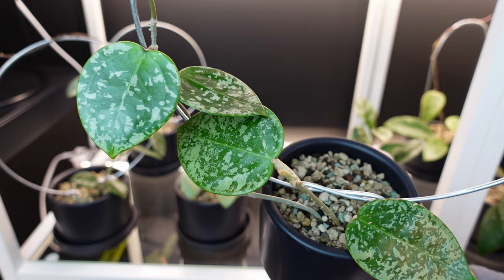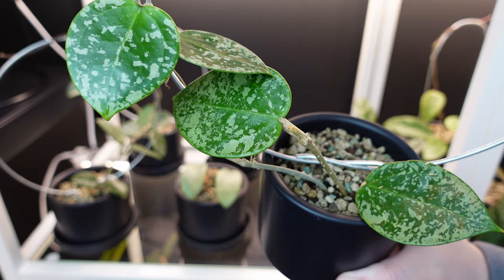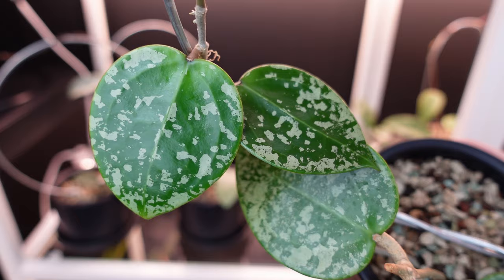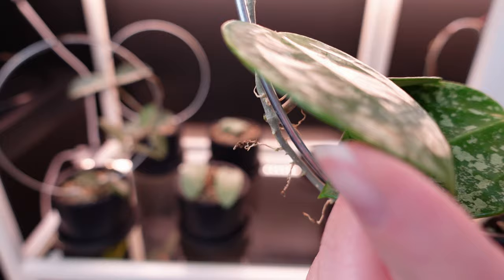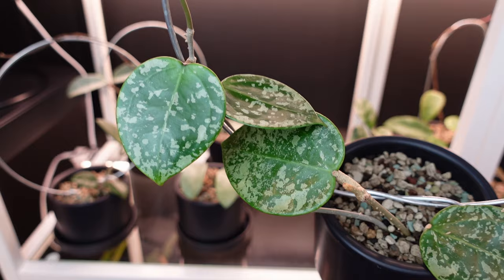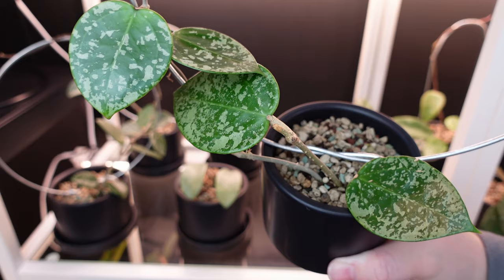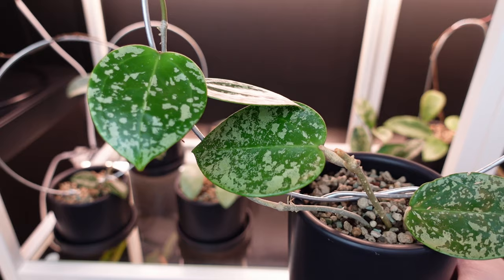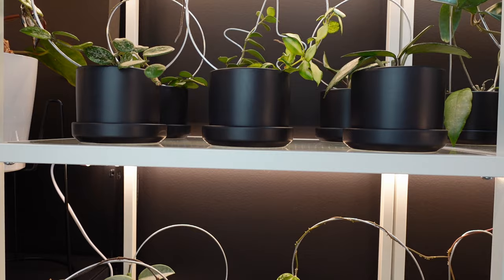This sweet baby is my Hoya Parasitica Acuta Splash — it's a mouthful. I'm not sure if the names Parasitica and Acuta belong together or they're just two names for this plant, but for a while I called it Acuta and then found out a lot of people were calling it Parasitica. What I really love about these is how hard the leaves are — Hoya leaves are just so thick and hard. They feel very exotic, which I think is one of the things I didn't expect getting into Hoyas. They're just so hearty and pretty, and they do the thing where their leaves expand like Ethereums do.